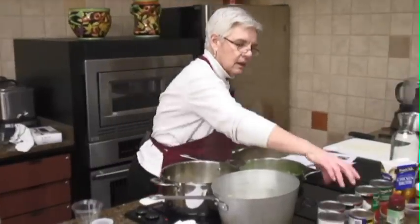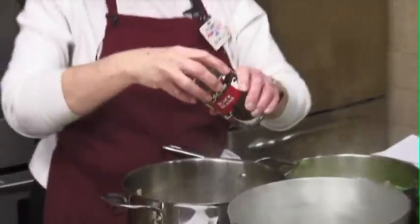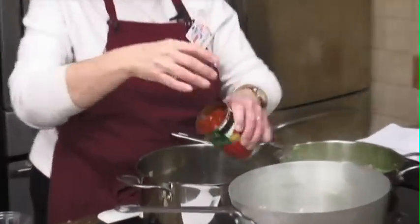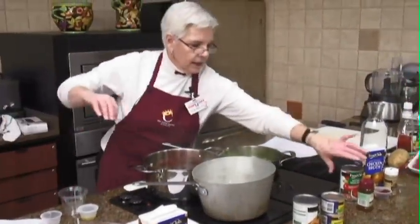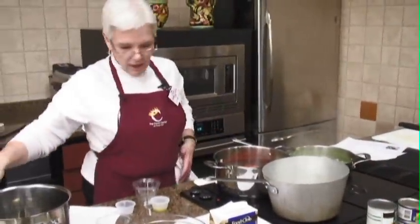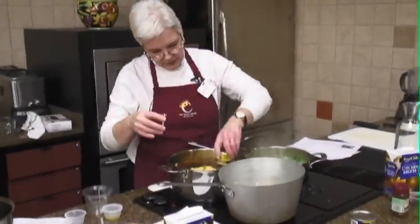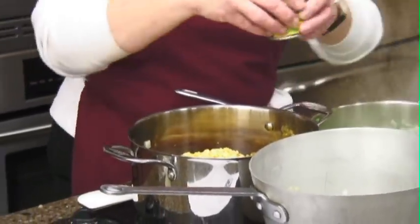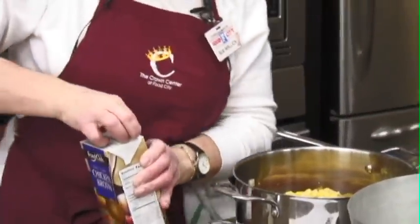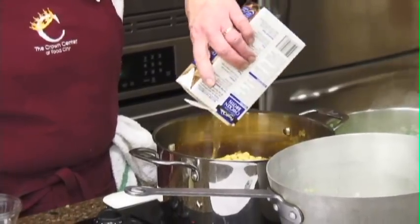We've got two cans of black beans which I did rinse and drain — you don't want that blob of stuff in here. So we've got our black beans, our diced tomatoes undrained, a can of stewed tomatoes Mexican style, a can of corn, and two cans of green chilies. I like soups — it can just kind of be all put in here.